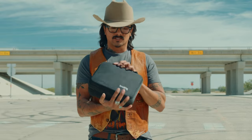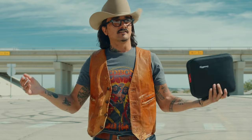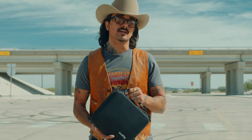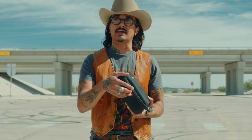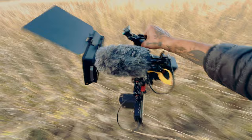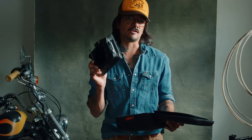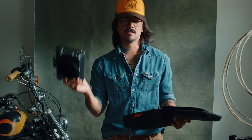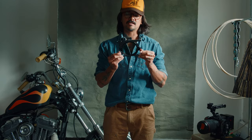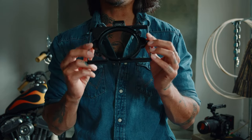SmallRig made another matte box and this thing is super clutch — it solves all the issues I had with my previous matte box that had a variable ND filter. I'm going to start by going over previous matte boxes I owned, the issues I had with them, and how this thing solves it. Then we'll go over everything else it features. The first thing is this VND — there are other VND matte boxes out there, but this takes it up a notch.